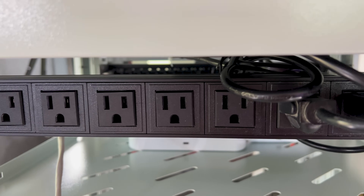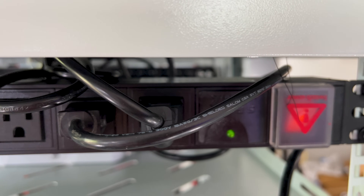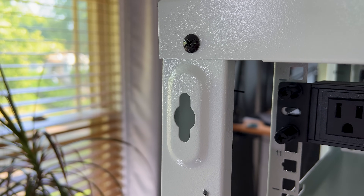Speaking of power, it also comes with a PDU where you can plug in up to eight devices, and has a secure on/off switch covered by a detachable cap. On the back we can see wall mounting hooks, which makes this easy to wall mount if you choose to do so.